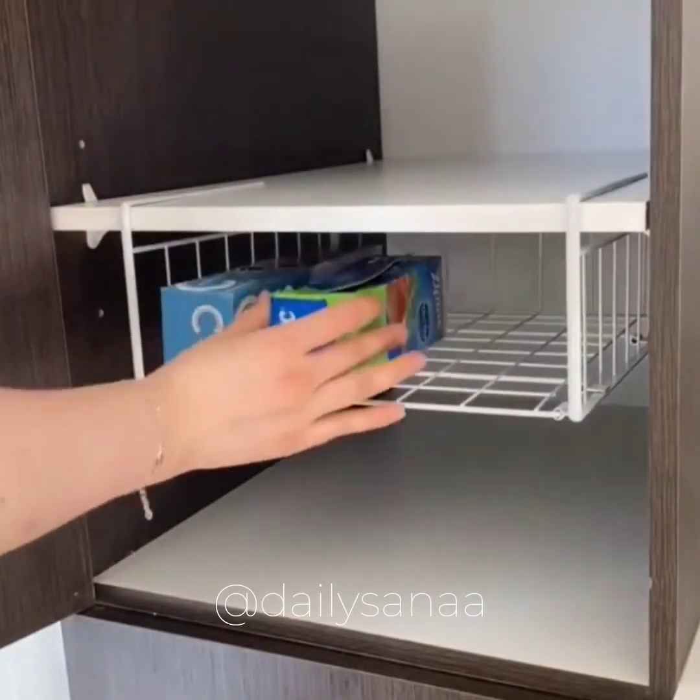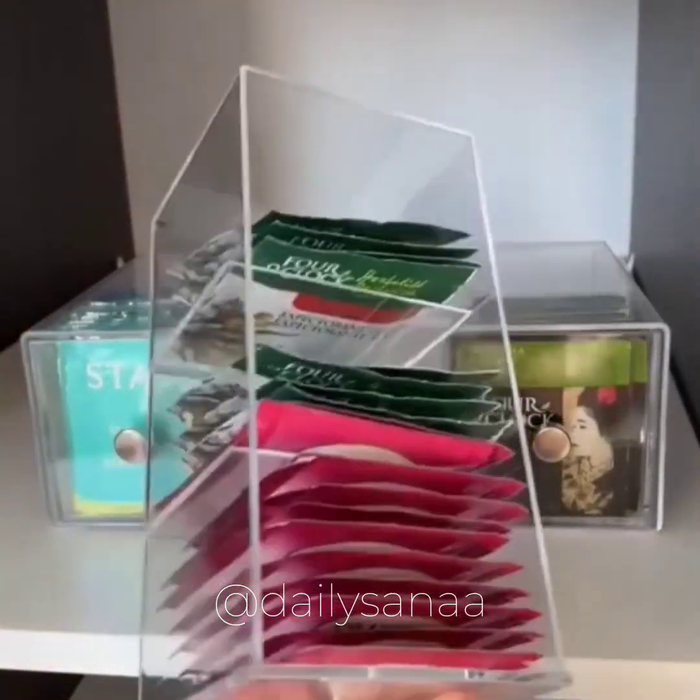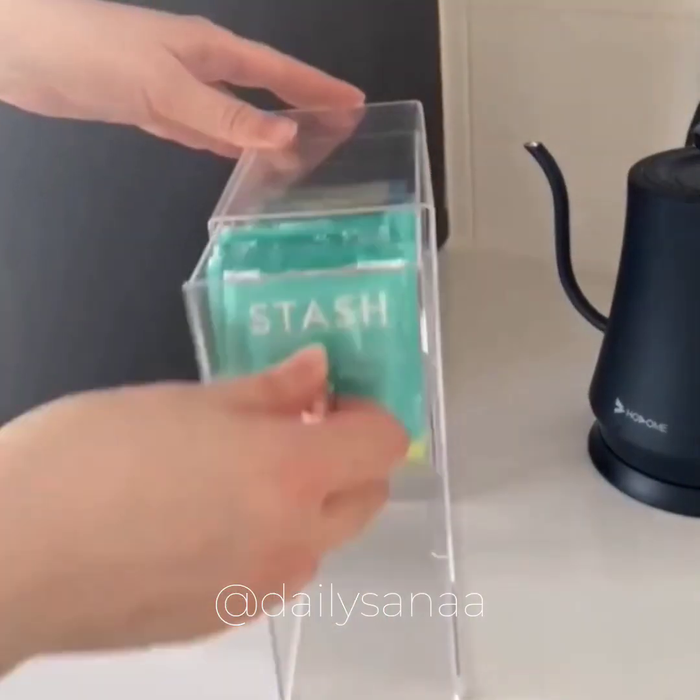Under the cabinet baskets add a good amount of additional storage and can also be flipped upside down to create cabinet shelves. Also, these awesome tea organizers can be stacked horizontally or vertically.